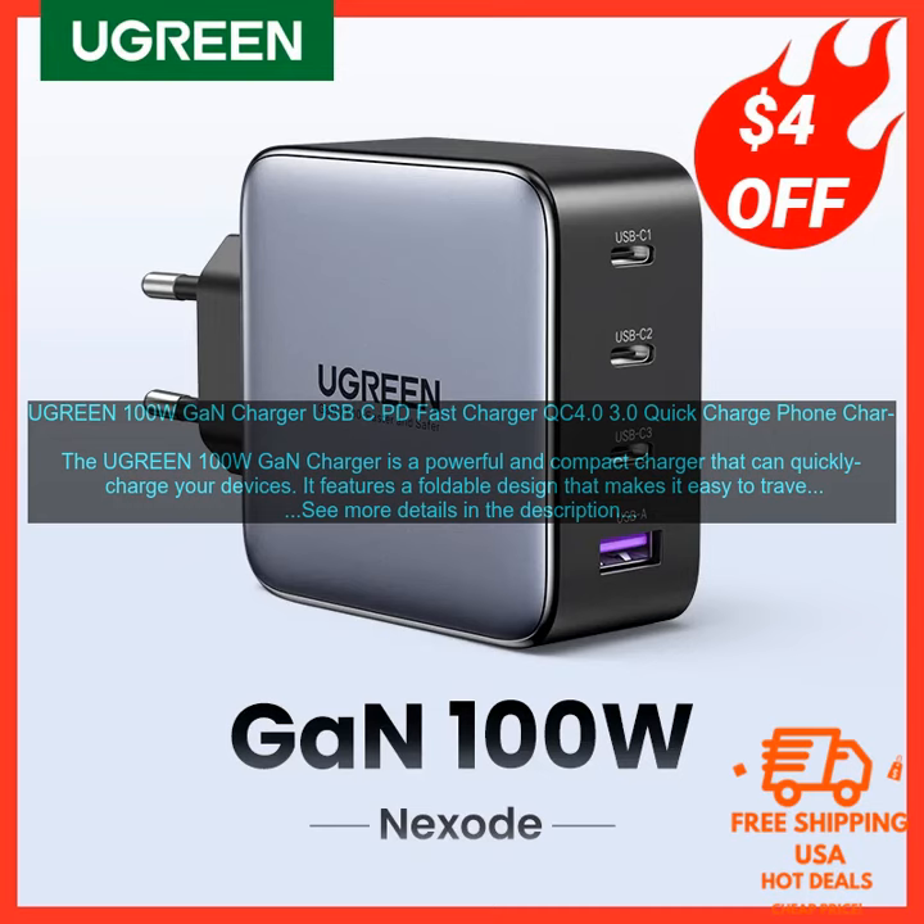This makes it ideal for charging laptops, tablets, and other high-power devices. The charger also supports a variety of fast charging protocols, including USB PD, QC 4.0, and QC 3.0.